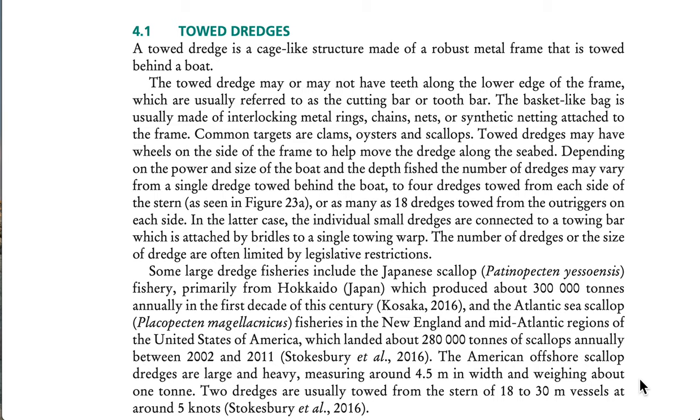Towed dredges may have wheels on the side of the frame to help move the dredge along the seabed. Depending on the power and size of the boat and the depth fished, the number of dredges may vary from a single dredge towed behind the boat to four dredges towed from each side of the stern, or as many as 18 dredges towed from the outriggers on each side. In the latter case, individual small dredges are connected to a towing bar attached by bridles to a single towing warp. The number or size of dredges are often limited by legislative restrictions.